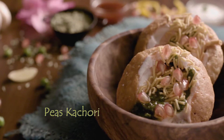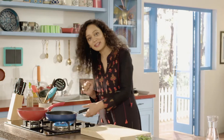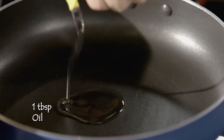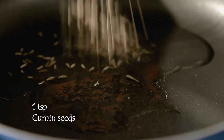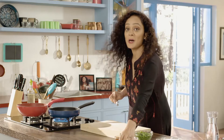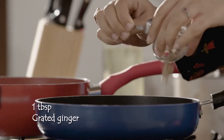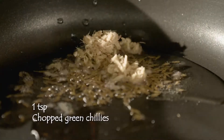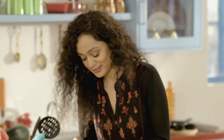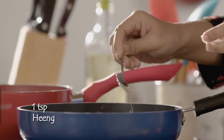First of all, we will make a chatpati mutter filling. A little oil. And now we will add jeera. For that lovely ginger flavor. Chopped hari mirch.